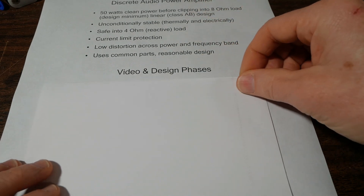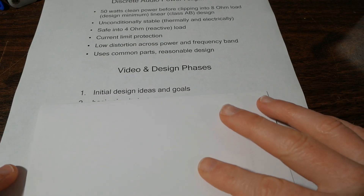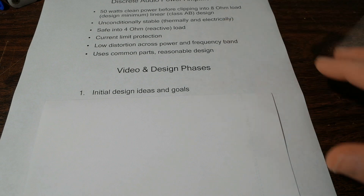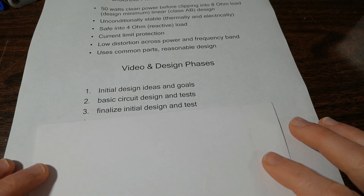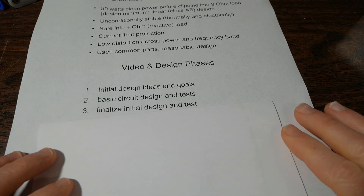I want to make this video series in stages — it's not going to be contiguous. I'll spread out the videos as I have time to sit down and work on this. This first video covers the initial design ideas and goals. In future videos, I'll proceed with the circuit and move on from there. The next stage is basic circuit design and test — I have to start building parts of the circuit, testing them, connecting them together to see how they perform. Then I'll finalize the initial design and test it on a perforated circuit board, lay it out nicely, and see if I have something I can proceed with.